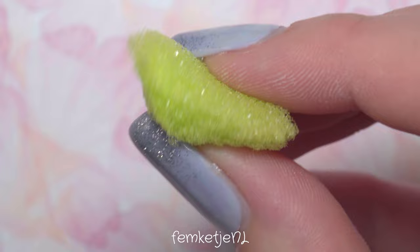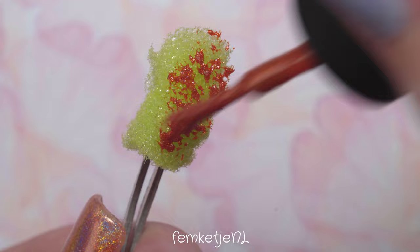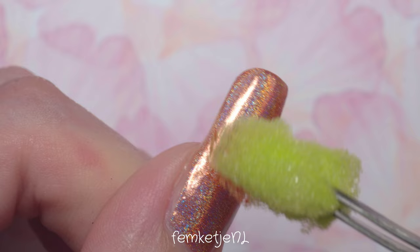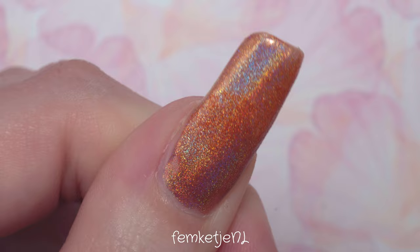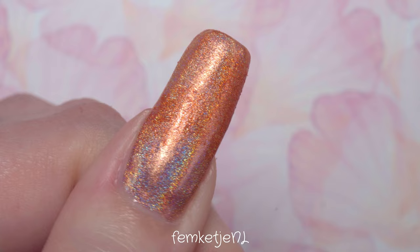Orange Drink is from the original Rainbow Collection by Holo Taco. I purchased every single polish I'm using in this video myself — I'm not being paid or sponsored, just for the record. For the sponge-on technique I'm using a kitchen sponge, which is really easy to get, affordable, and works like a dream. Just pull off a little part of the soft, squishy spongy part. You can use a makeup sponge as well, but I really love the effect a regular kitchen sponge gives.